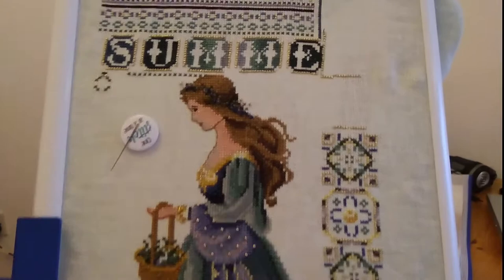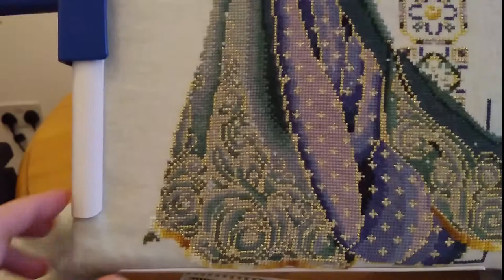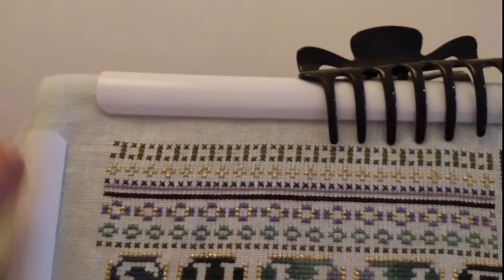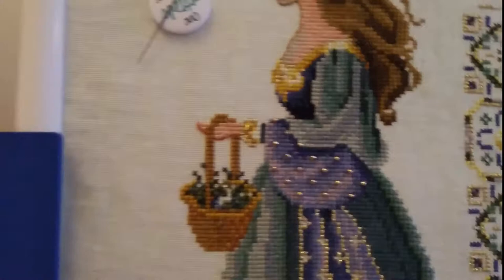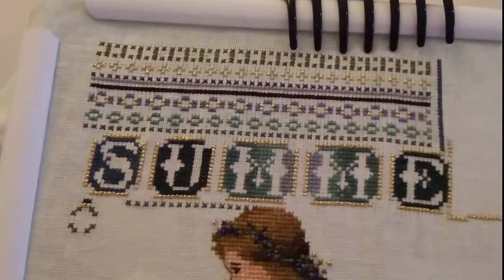I'll also mention that I'm currently stitching in a frame called a Q-Snap. These little plastic pieces snap onto the fabric — you place your fabric over it and snap the pieces on, and it keeps it lovely and taut. It really does make the fabric feel incredibly firm, it's absolutely brilliant. The stand itself is called a Lowry Stand, which I also ordered online, and it just holds it up perfectly for me.